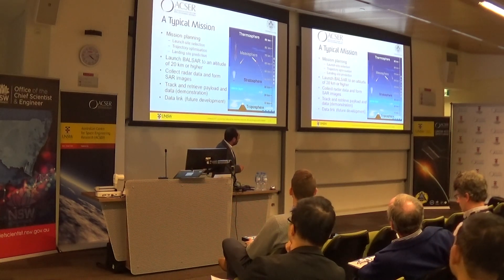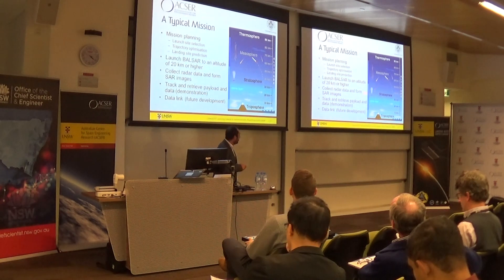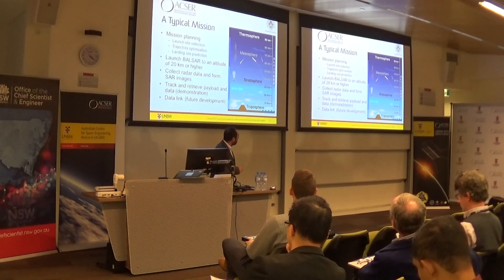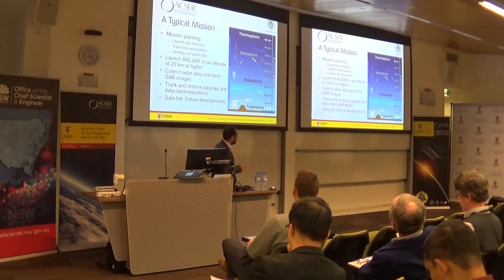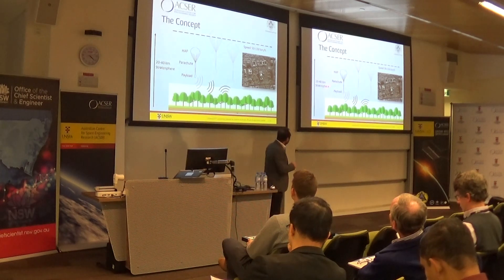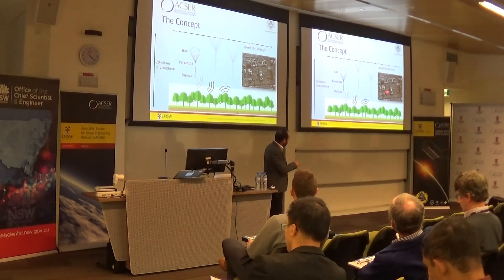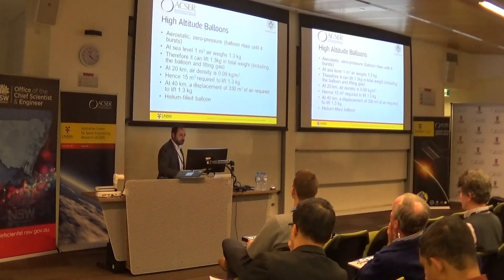We've got mission planning and a launch altitude of 20 kilometers or higher. The goal behind this project is to prove the concept and generate a SAR image. We want to be able to track the platform, track it when it comes down using a parachute, and retrieve it. We don't have any data downlink — that's for the future, as it costs a lot more than we were funded for. So the idea is: you launch the payload, once it reaches the target altitude it collects images, comes down, we retrieve it, get the data, generate the image, and do the processing.